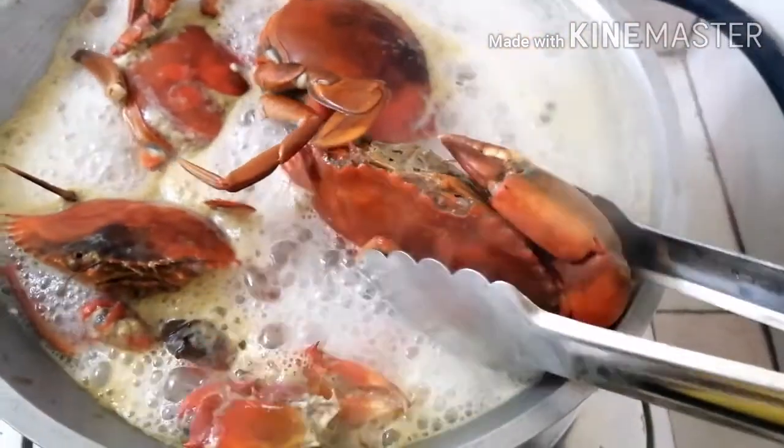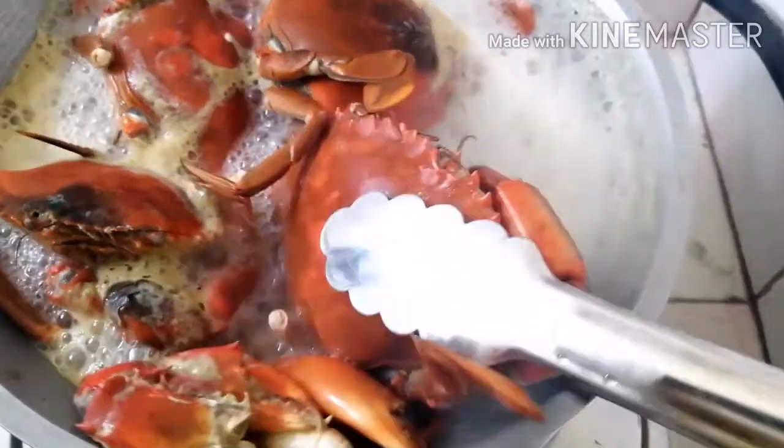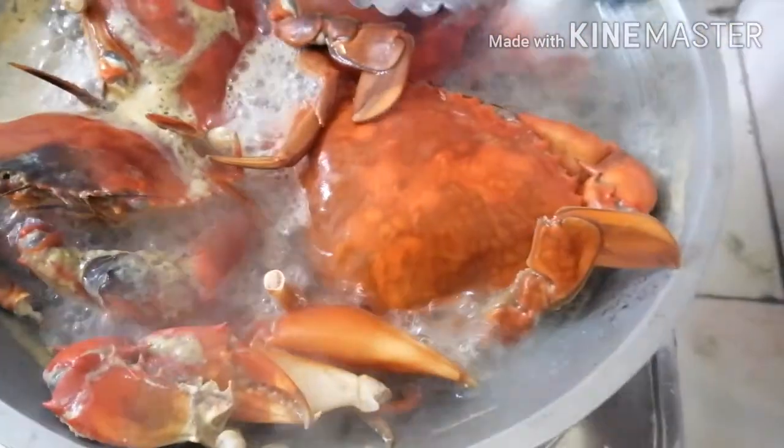Lulutuin natin sila hanggang sa maging kulay orange. Malapit na maluto ang ating crab. Wait na lang tayo hanggang sa maluto.